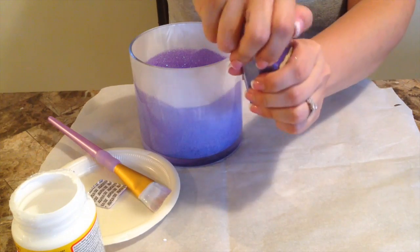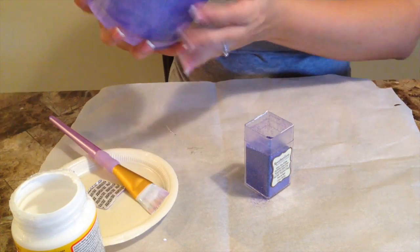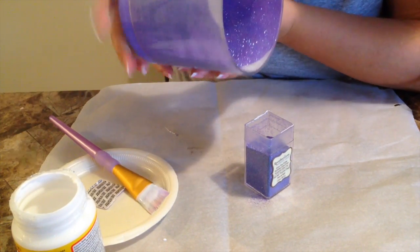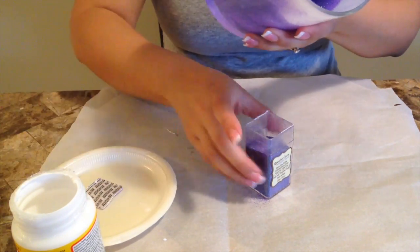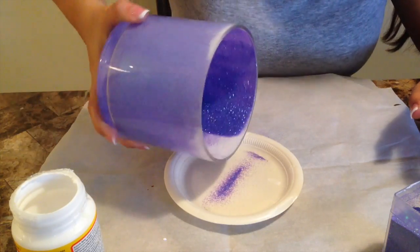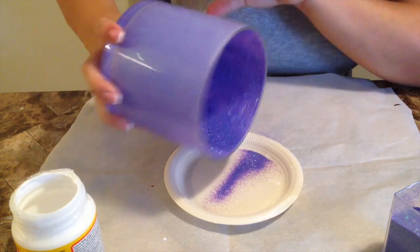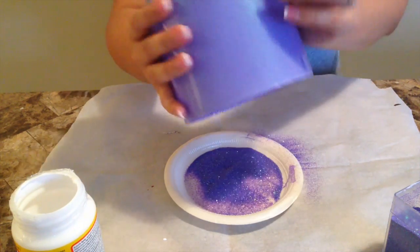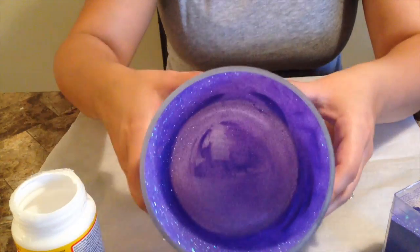I use parchment paper, but you can obviously use newspapers or anything to prevent the mess from spreading in your work area. I prefer parchment paper because it's easy — I can fold it really easily and put the glitter back into it. I'm trying really hard to get the glitter back into the container, but some of it is going to fall. I also use the plate. Glitter is something that's very annoying if you get it somewhere where you don't want it to be.